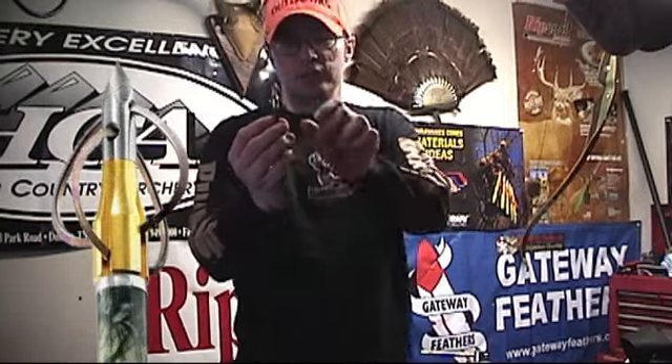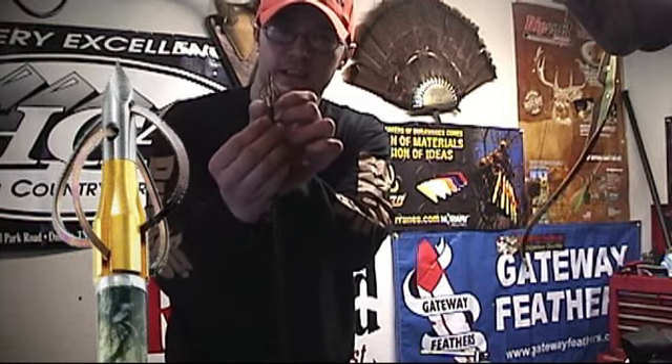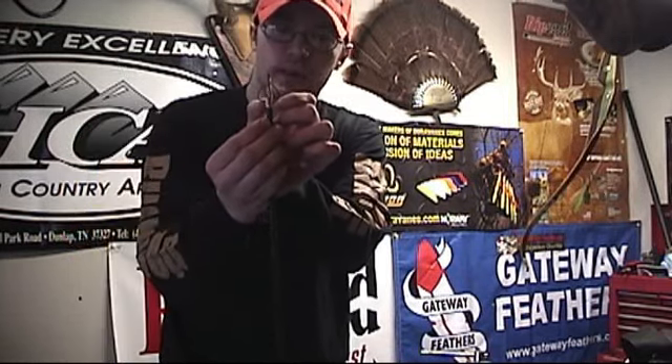This is a compressible cutting broadhead. It has razor wire on the sides of it. When this goes through bone, those wires will compress and get down flat, then when it comes through the bone, they'll spring back open. It's the first razor wire broadhead.